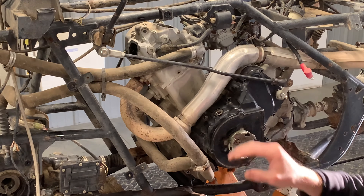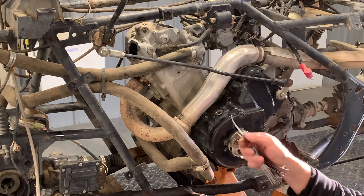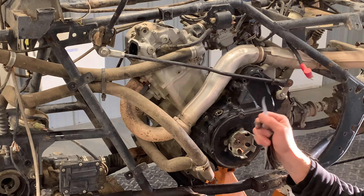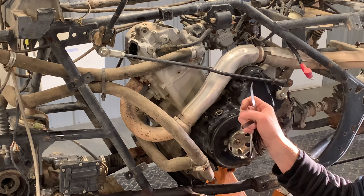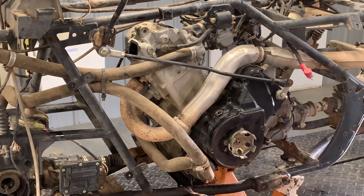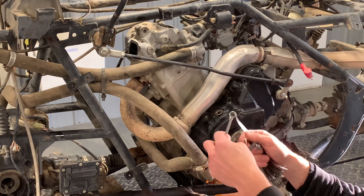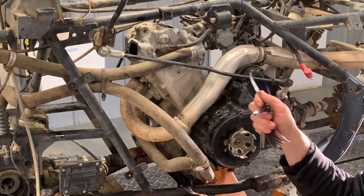Now we'll go to the exhaust side and do the exact same thing. Before we start loosening things up, we'll check it and see where it's at. The spec for exhaust is 0.17 to 0.22 millimeters — I'll have it listed below in inches as well. Adjusting somewhere in the middle is what I like to do, so we're looking at probably 0.20 for the exhaust side. Same thing: loosen those lock nuts, adjust your adjuster screw, tighten those lock nuts, and double check that your feeler gauge isn't too tight or too loose.